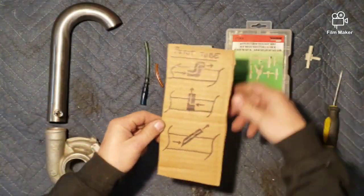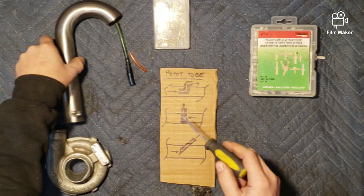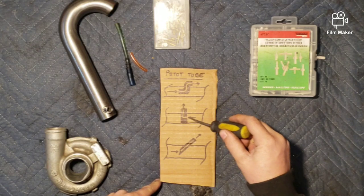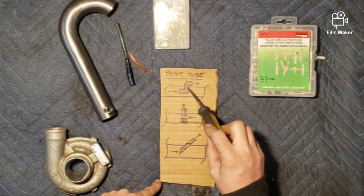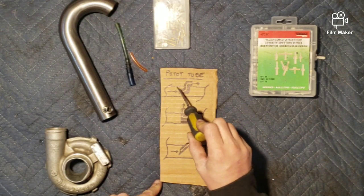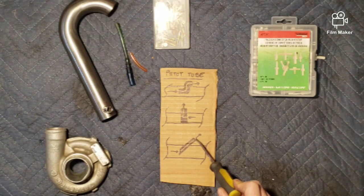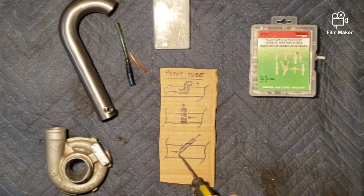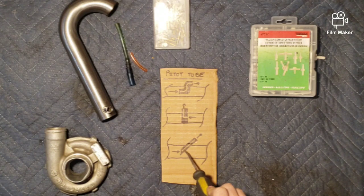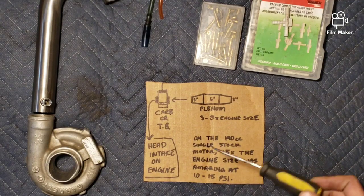Another thing to show you is that on the top tubes you don't have to do it the straight-through way. You could have one that does a 90-degree bend and then exits — it would still need to be in the dead center of the charge pipe. Here's one where you could have just a straight piece of tubing coming in and then cut it on an angle so it still catches the airflow in the center of the charge pipe and goes out. Hook your hose to that and there you go.